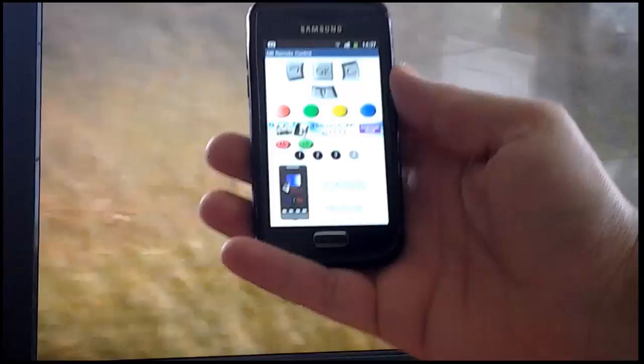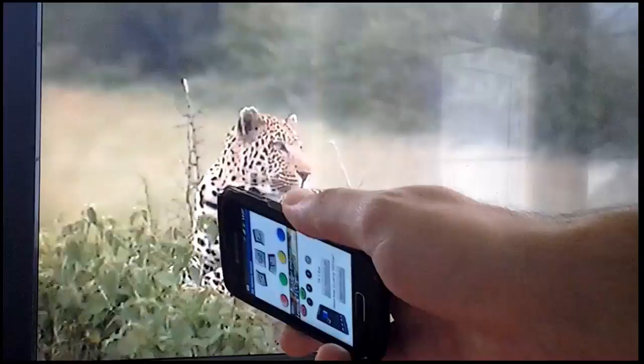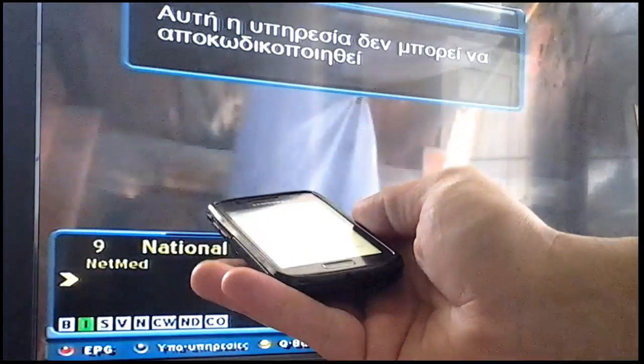All you have to do is enable the tilt-to-zap feature by tapping on the appropriate button. Then tilt your phone left or right and let the magic begin. Enjoy!